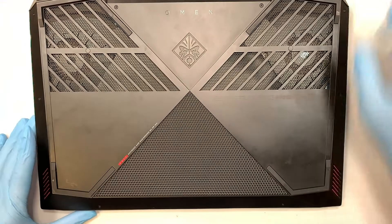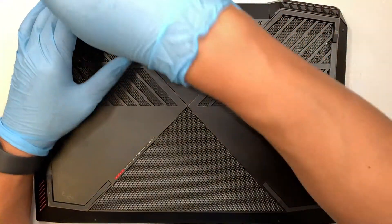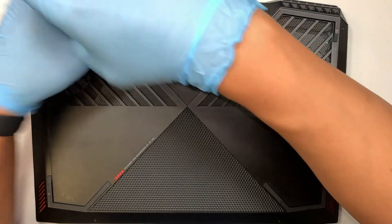The first thing you want to have is a Phillips screwdriver. Go ahead and unscrew the screws.